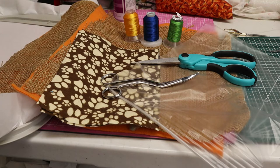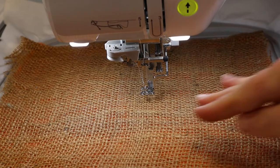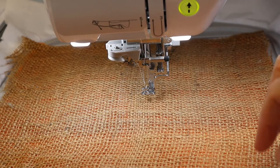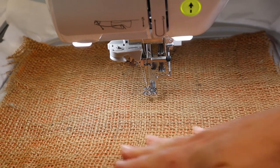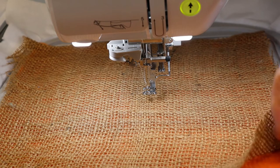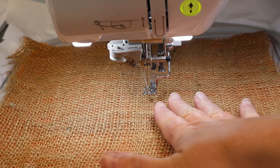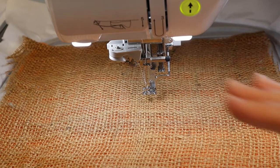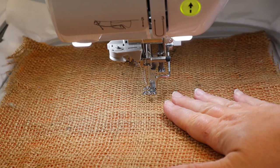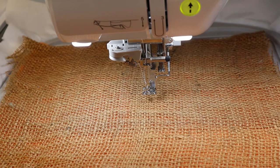Let's head over to the machine and get started. Step number one is going to be to secure your fabric. I did forget to mention the other thing you need is basting spray. I used a little bit of basting spray to adhere the orange fleece and then a little bit of basting spray to put the burlap on top. That is only because I do not want this to slip around and move before we get the secure stitch down.